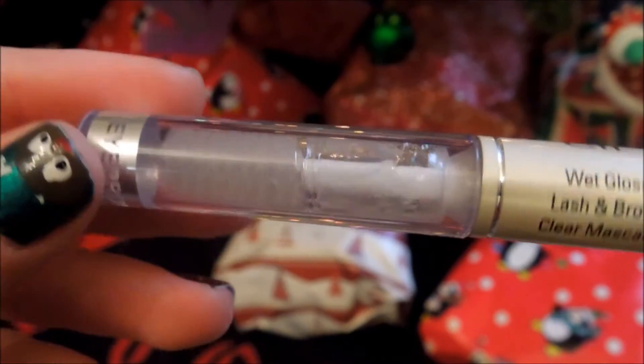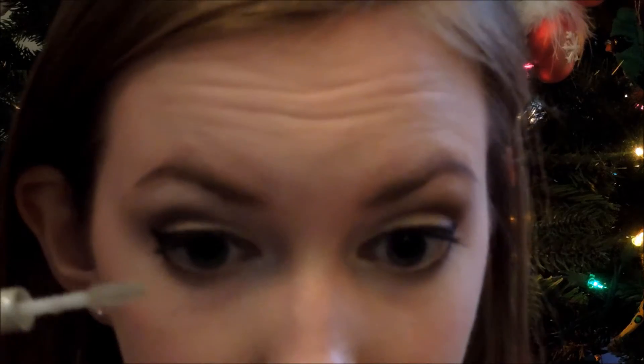I'm going to take the Elf Clear Mascara and I'm going to first use this on my lower lashes to give them some definition. This also really helps to keep your mascara from smudging underneath your eye. And then I'm going to use whatever is left over on the wand to set my eyebrows. And that is it for the eye look.